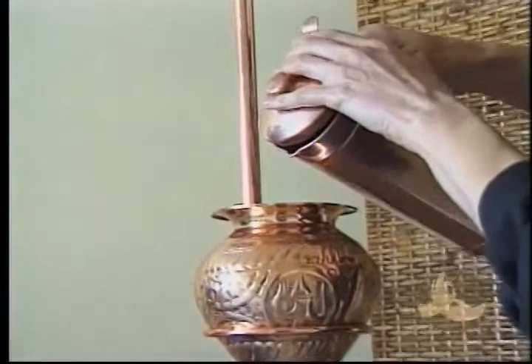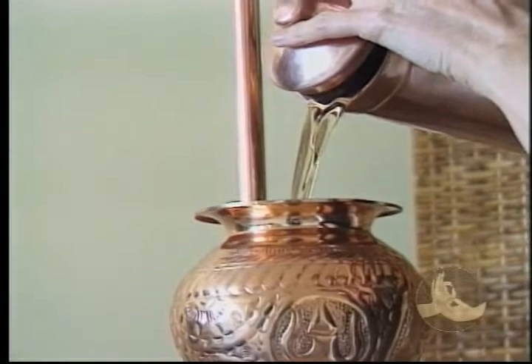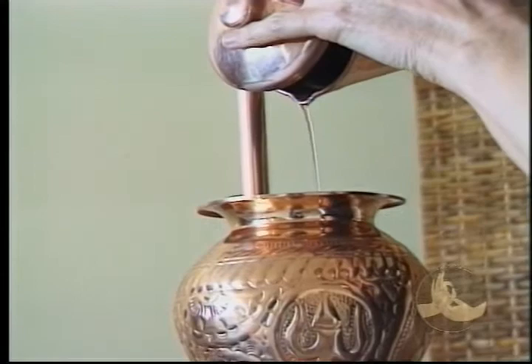Traditionally, prayers were done when the oil was prepared. As we pour the oil into the vessel, think good thoughts, wish good things for your client — the best possible outcome from the treatment.